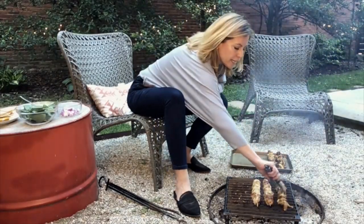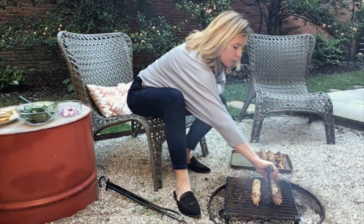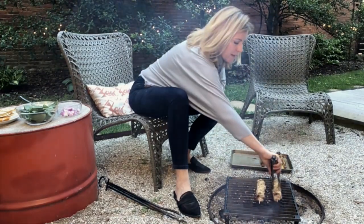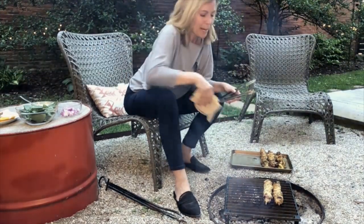All of my chicken looks like it's pretty well finished. The pork is going to take a little bit longer because it is more dense, but we are just about there. So I'm going to go ahead and toss my pita bread on the fire to warm it up, and then build my pita pockets.